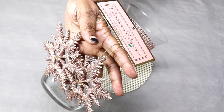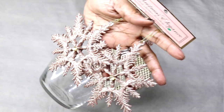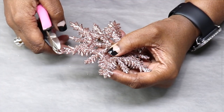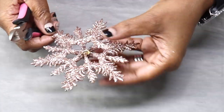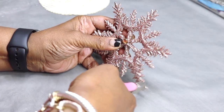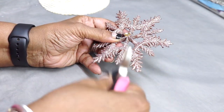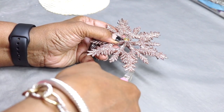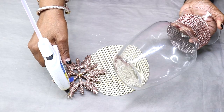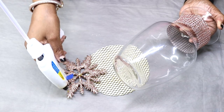Now I'm going to use this beautiful glittered rose gold colored Christmas tree decoration that I picked up from my discount store. Before I continue, I'm going to remove that circular piece that's part of the hanger — I don't want to use that in my project — so I'll use my pliers to remove it. Then I'm going to use a little hot glue and attach it to the top of the vase.